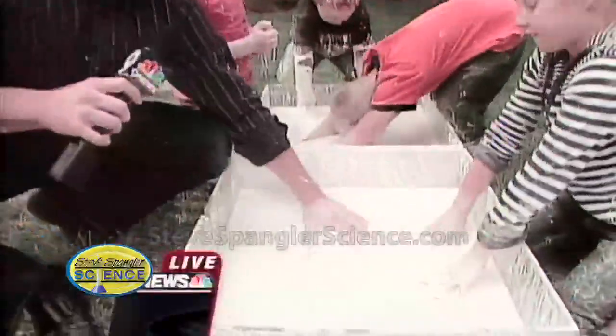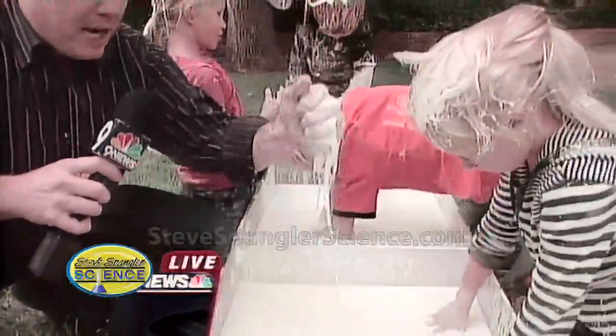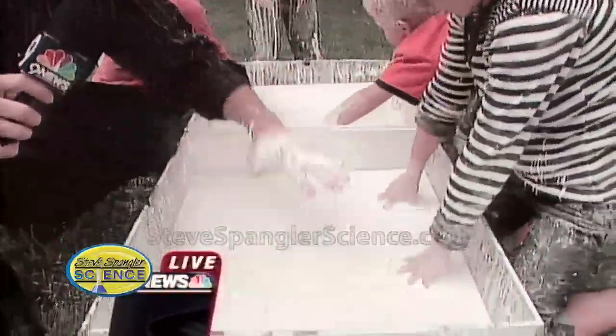So this is what we call a non-Newtonian fluid, which basically means that it's a solid and a liquid at the same time. The cornstarch that you see inside here actually forms long strands of molecules.